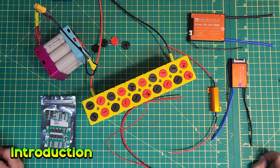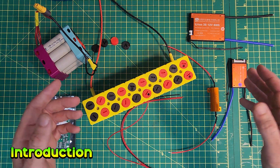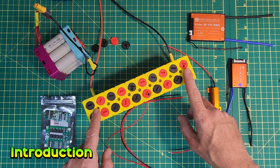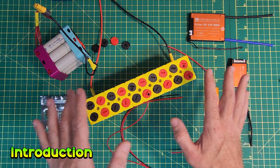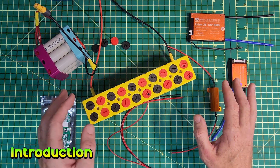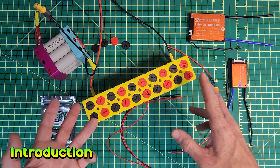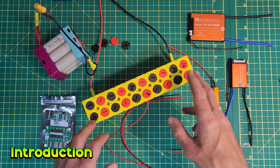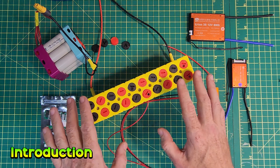Welcome to the High Voltage Light Electric Vehicle channel. This is going to be a big update on where I am with the OmniCell weldless battery system. I want to say a massive thanks to everyone that's been commenting on the videos so far with questions, concerns and ideas. These interactions are really useful to me, so thank you and please keep them coming.